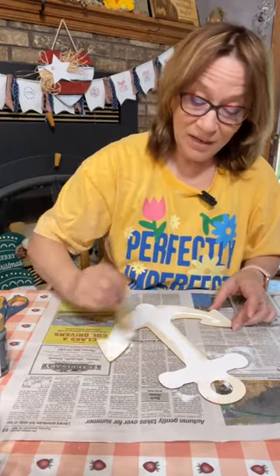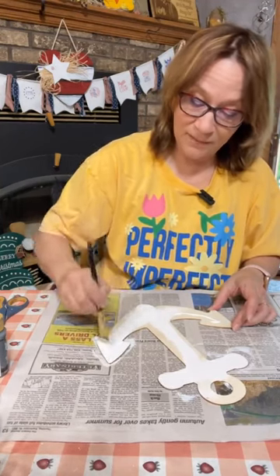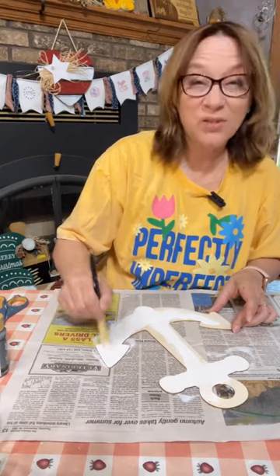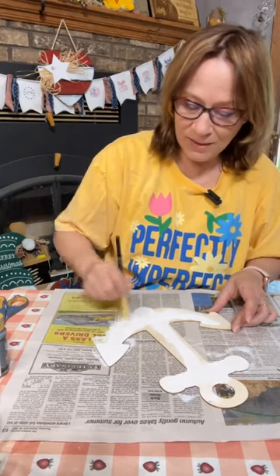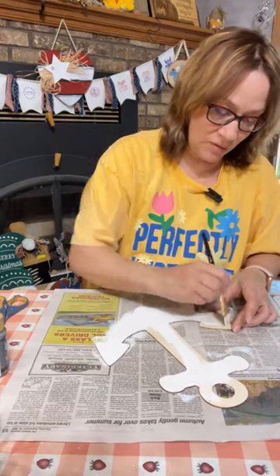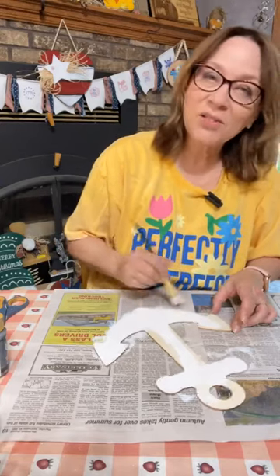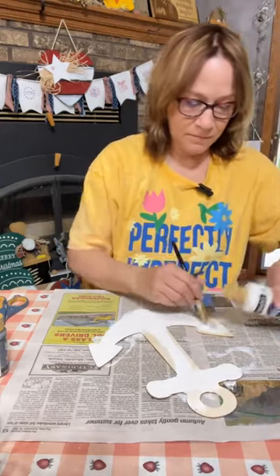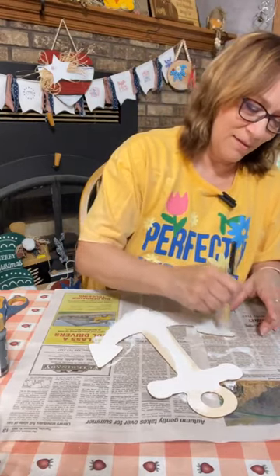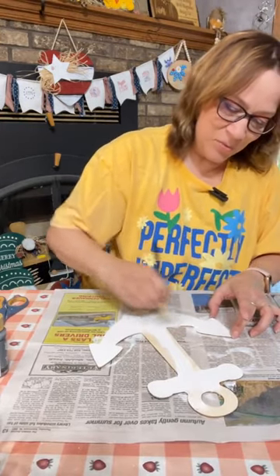Once you get that painted, you can really do any kind of decor you want. I had put a post out asking for ideas — somebody put nautical or beach themes, and that's why we're doing this. It's looking really dark outside — let's get through this.